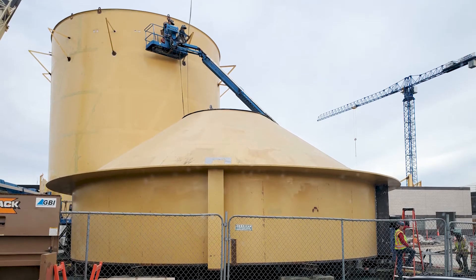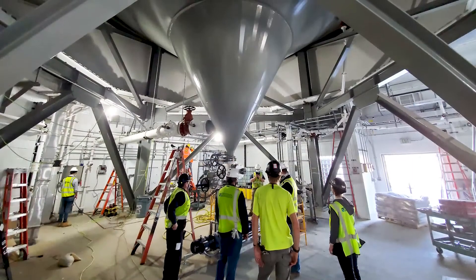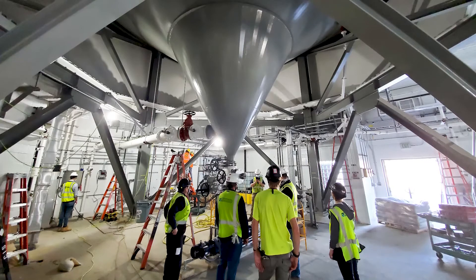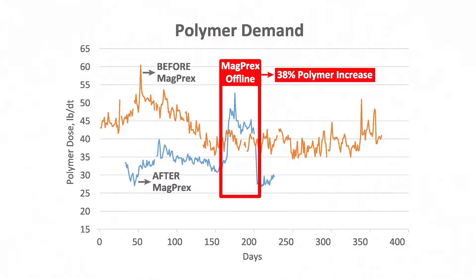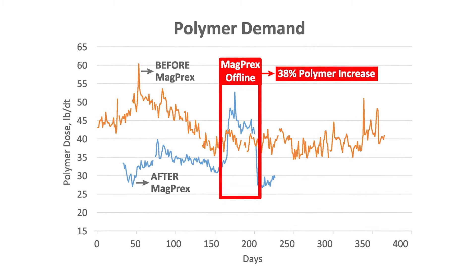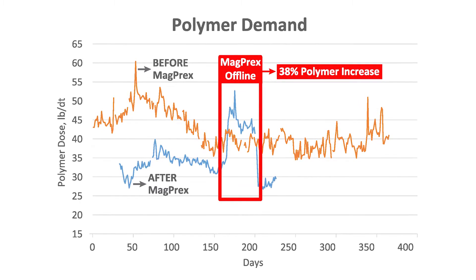The MAGPREX process came online in November of 2020 and since it's been online our plant has achieved very low effluent limits of total phosphorus. We have a current median for 2021 of 0.4 milligrams per liter, when our permit compliance limit is one milligram per liter. Another benefit that we're seeing is a reduction in polymer demand, which is used as a dewatering aid for our dewatering process. We're seeing a reduction of about 25 percent, saving us about five hundred thousand dollars annually in chemical costs, which is pretty substantial.